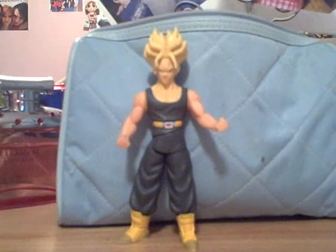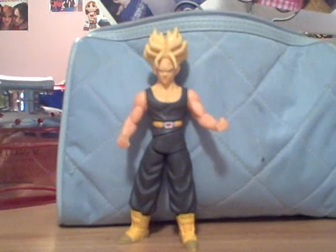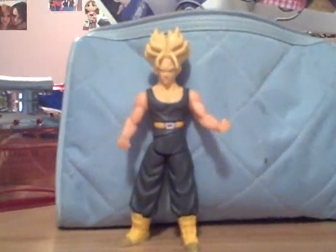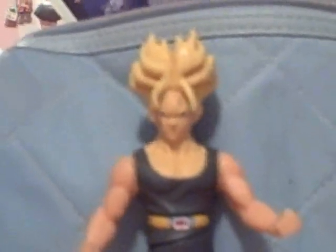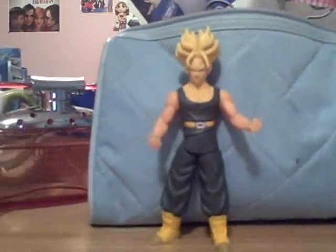The only problem I see is that his arms don't match his head and neck color — one's more yellow and one's more peach. His face is great though. You can see his face is really nice looking — he looks really angry, serious, great expression. I really enjoy that expression; I like a serious face like that.